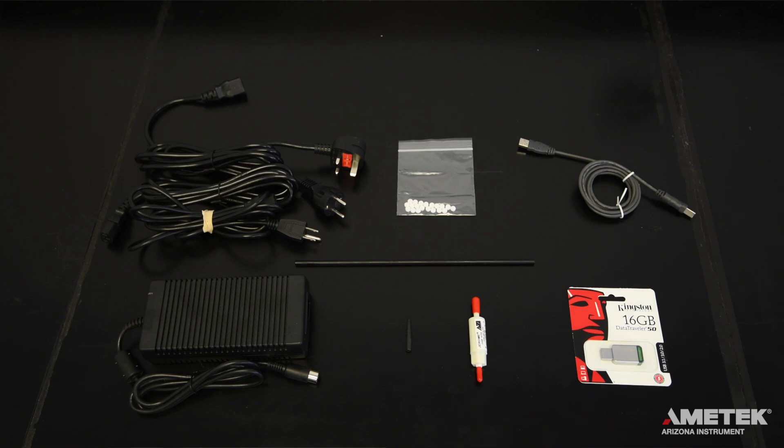Components of the accessory kit for the J605 depend on the instrument model. For all models, you'll receive a three-foot line cord that meets the requirements of the country in which the instrument will be used, an AC power adapter, one pack of 20 fritware filters, a probe, a quarter inch to eighth inch tubing adapter, and a zero air filter.